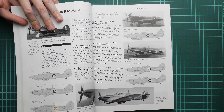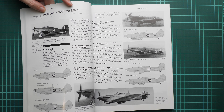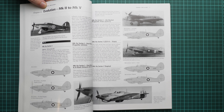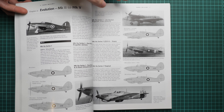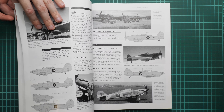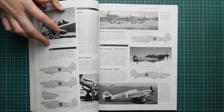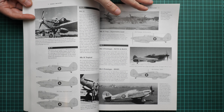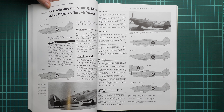Here we have the evolution chapter, going from MkI to MkV. It has a quite handy layout because you can see not only side profiles but also photos, so you can visually identify the main differences between each type of Hurricane. This is useful for modelers who are not familiar with the Hurricane and want to learn the difference between, say, the MkIII and MkIV. It's explained in a concise and easy-to-understand form.